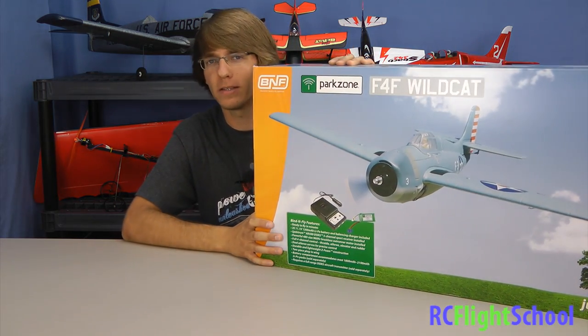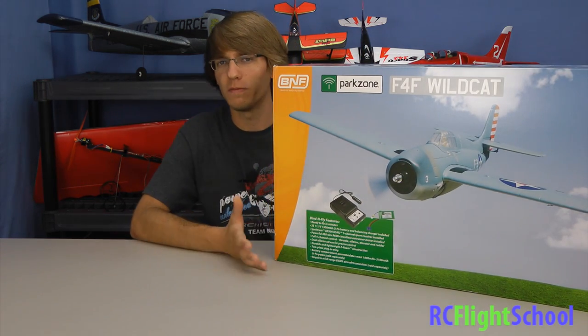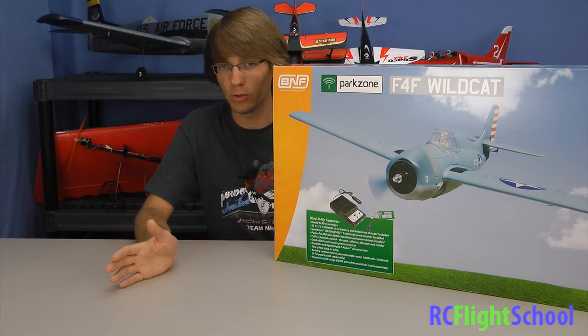What's up guys, Brandon here for RSC Flight School. Today we're going to be checking out the brand new F4F Wildcat from Park Zone. It's a bigger box warbird over to the side of me here. What we're looking at is a four-channel model with full house control.